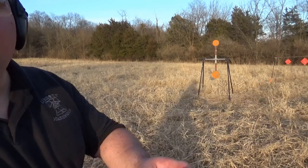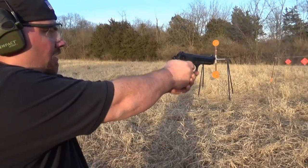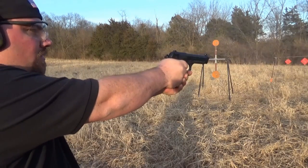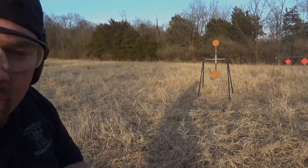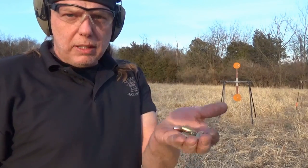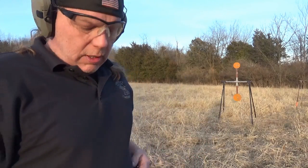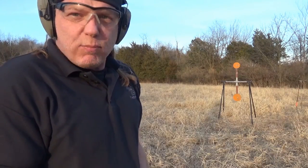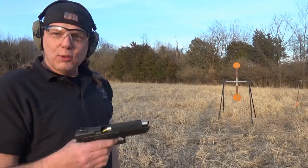The Beretta will run them all day long. Not a reloading problem. Here are some other rounds — Berry's. We're going to run those through the Jericho, and I bet with that ball nose on it we don't have any feed issues. Until we do...